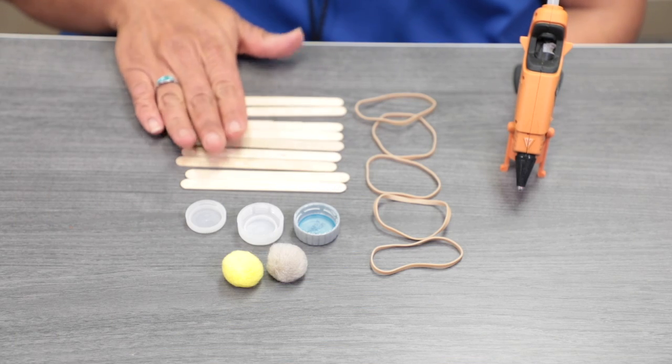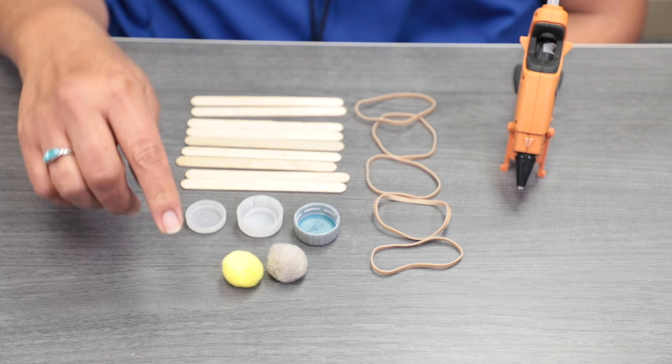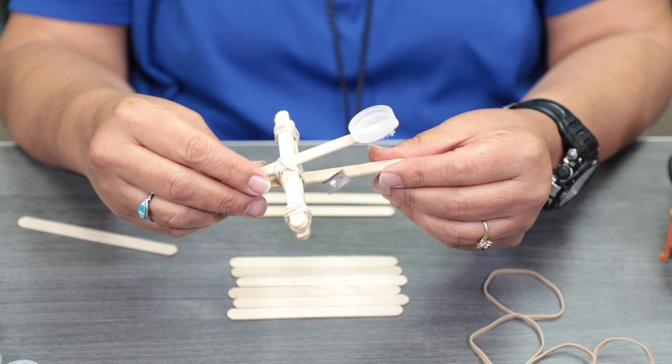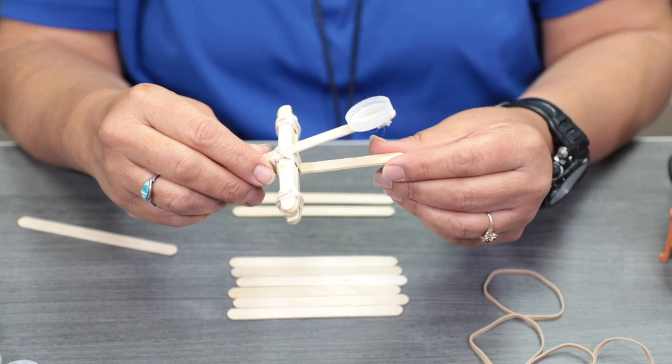For today's craft, you'll need some crafty sticks and some recycled bottle caps, small pom-poms, and a few rubber bands. You're also going to need a hot glue gun. Today we are making a stick catapult, and this is a STEM activity.